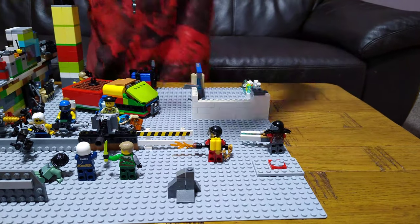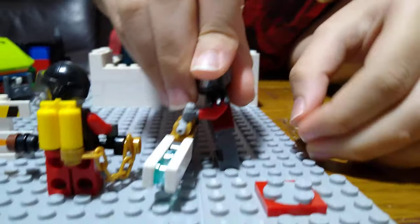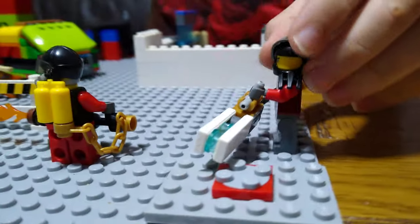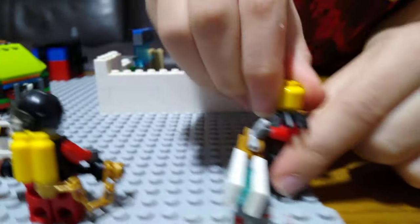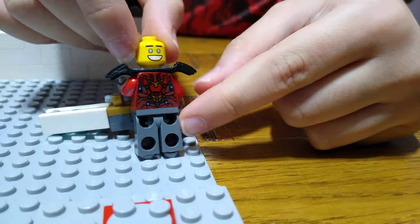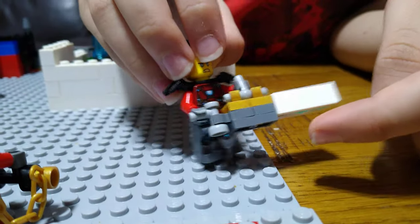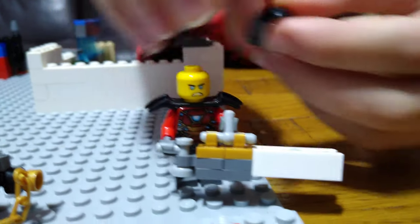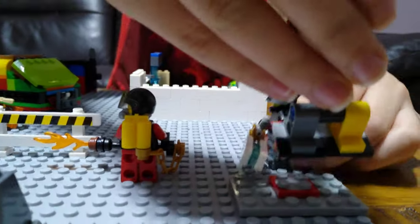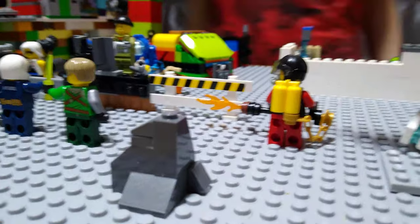Next, we're just going to take this off for a minute. Here we have a minifigure — this minifigure is a ninja assassin that is also carrying a laser cannon. He has an angry face and a happy face. He also has armor, and I even put Iron Man's torso on him for more detail.